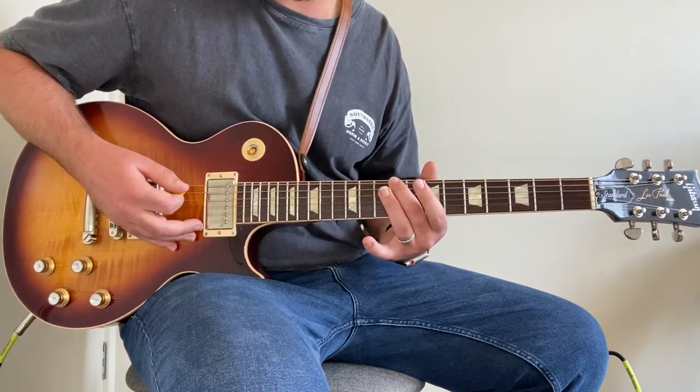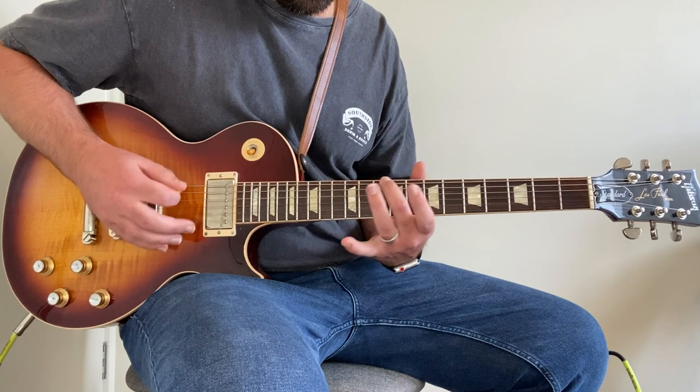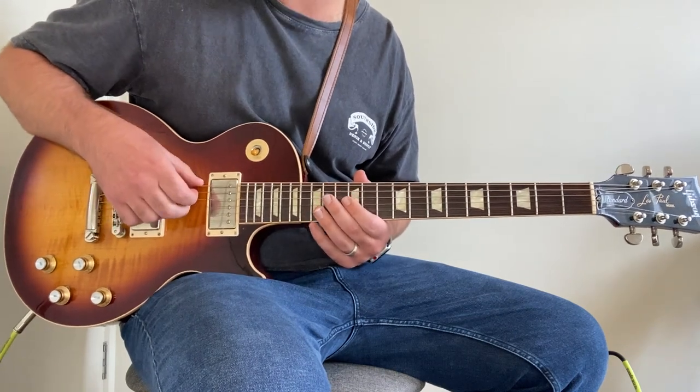We do that a few times, then it just slides down to the 10th fret in the exact same pattern, then the 9th fret, then the 8th fret. So the sequence is: 12th, 10th, 9th, 8th.